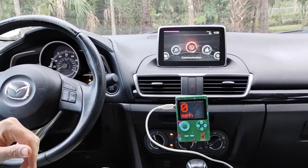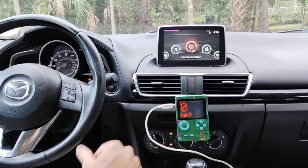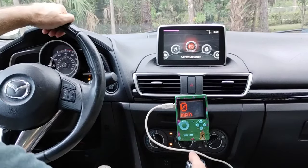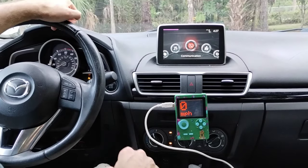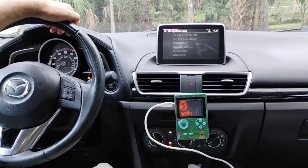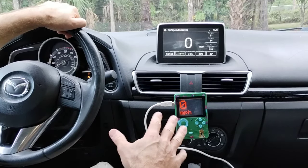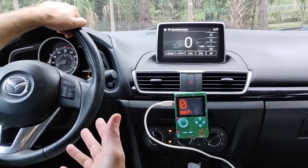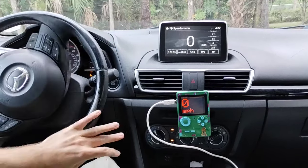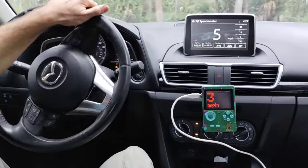A friend sent me a video of someone who modded a Game Boy shell to show the speed of their car. So I took this cheap little shell I had — a non-working imitation Game Boy — and hooked it up with an Arduino and a display. It works, but it's kind of unusable because I'm reading off the OBD port and I don't know how to get more than a response every couple of seconds. So there's a big delay. We're just going to drive around and I'll show you.